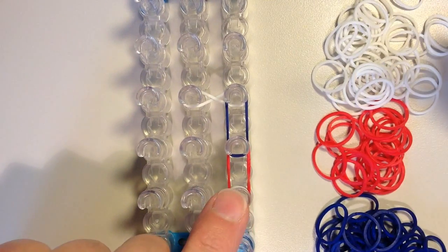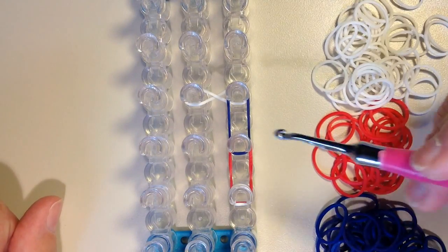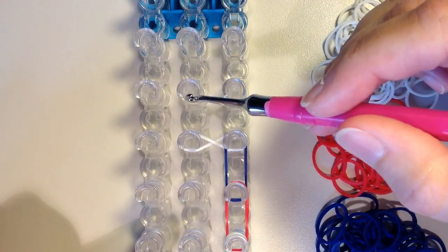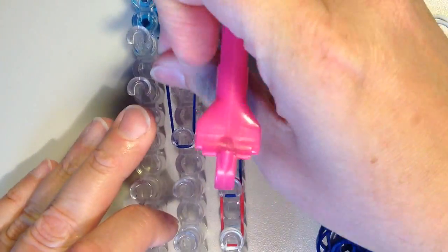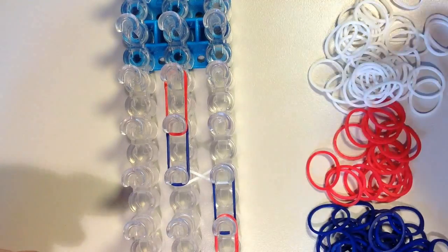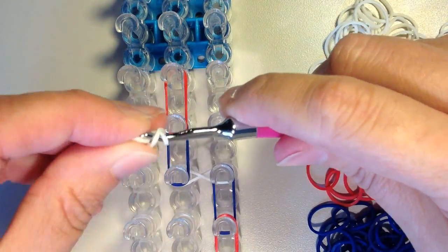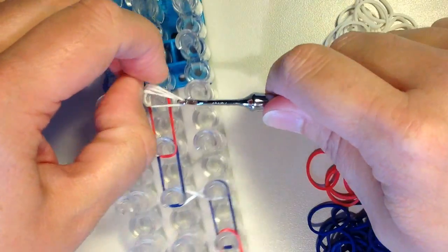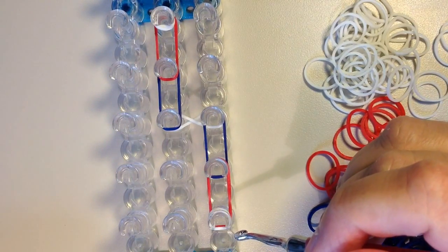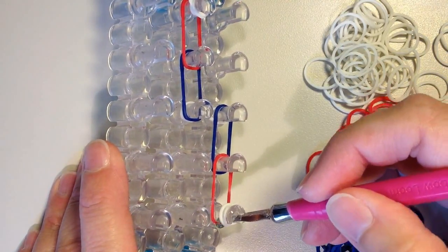Now if you find that your rubber bands are rather tight and you're having a hard time doing this, you can just double this. And now I'm going to repeat this same pattern but I'm going to work my way up in the center row. So from this pin here I'm going to put a blue band going up, and then a red one. And now in the center here I'm going to put that tripled band — it's going to be white, just put it right on the top there. And now what I want to do is reach down through the cap band and loop these bands in towards the center.